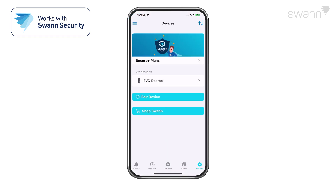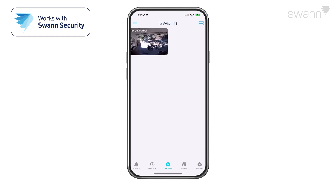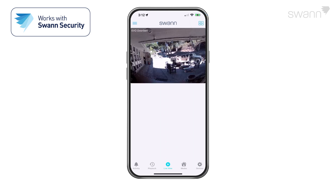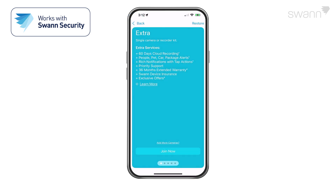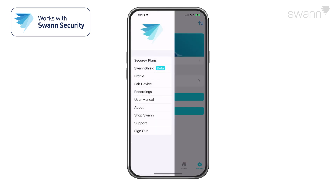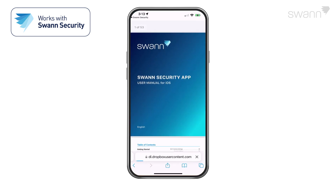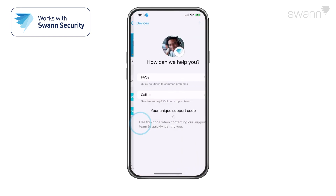Your camera's feed can be accessed by selecting the Live View tab. Tap the right icon to toggle between list and two-column grid views. Scroll up or down to see the other cameras. Open the menu to subscribe to a Secure Plus account and get additional Swan Security features, such as upgraded cloud recording, enhanced notifications, and analytics. You can also edit your account profile, pair a new device, view the user manual, and view the Swan Support page.